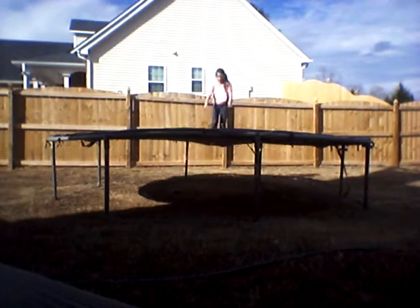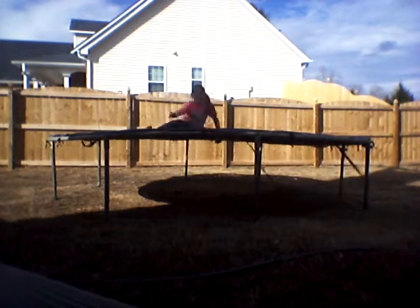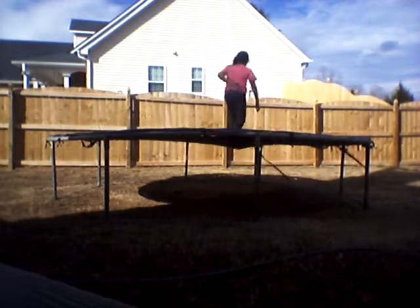Now here's a better handstand rollback. It's good to let your back bounce up.